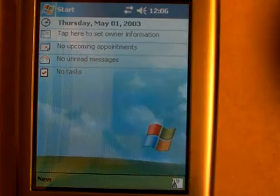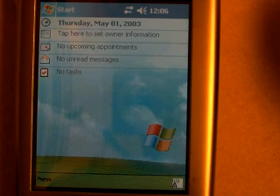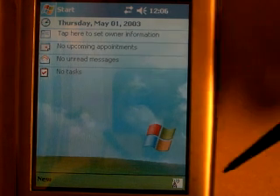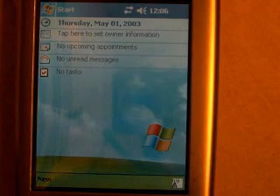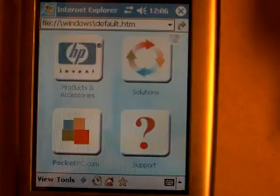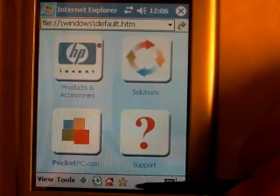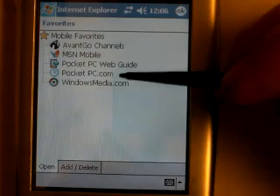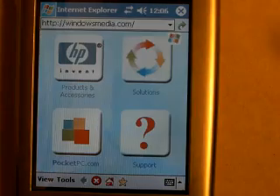At this point we should be connected to the internet and able to use Internet Explorer. You'll see in the bottom right-hand corner of the screen an icon of a transmitting tower. It now has more bars than it did before, indicating that we have a signal strength. Let's go ahead and try — click on Start, click on Internet Explorer, and click on the little star that indicates the favorites for the Pocket PC.